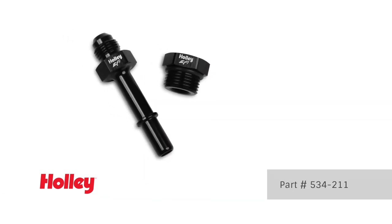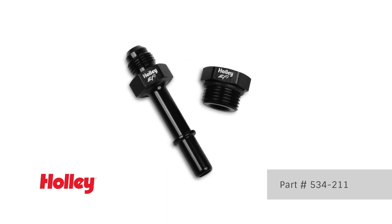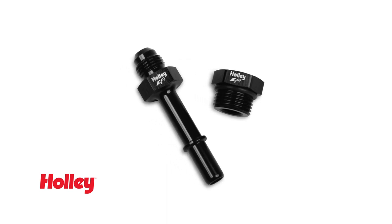part number 534-211 adapter kit is recommended for directly connecting to the Holley EFI fuel rails.